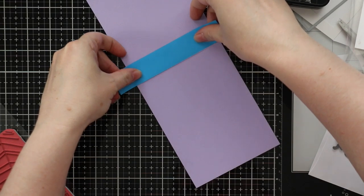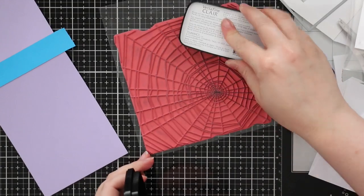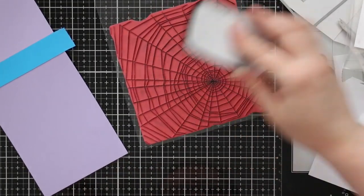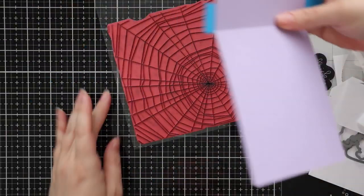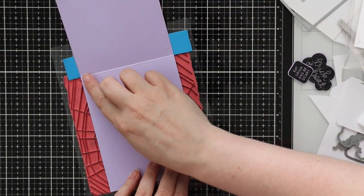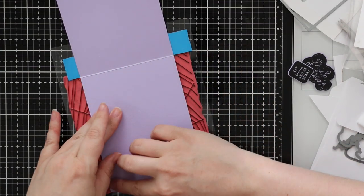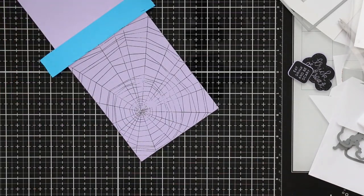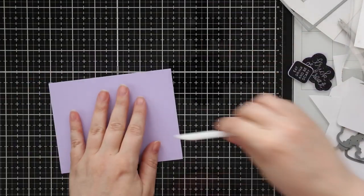For my card base I decided to use more of the lavender cardstock. I masked off what will be the back of the card with post-it tape so I don't get any ink on it. Then I'm inking up Simon's spiderweb background stamp — I used it on my last Halloween video and it's probably going to see a ton of use this year because I just love it. I ink that up and stamp it onto my card front — you're only going to see the outer edges and it doesn't need to be perfect. It looks better the less perfect it is, really.